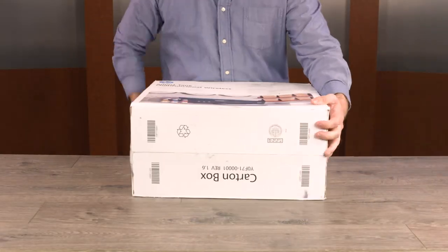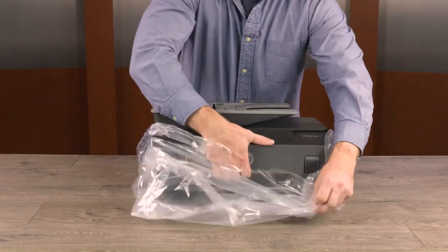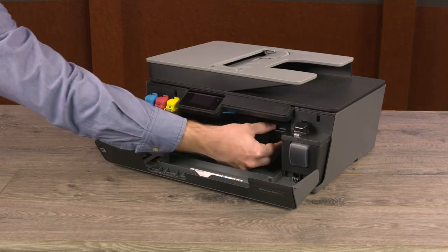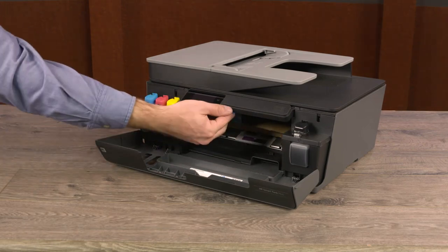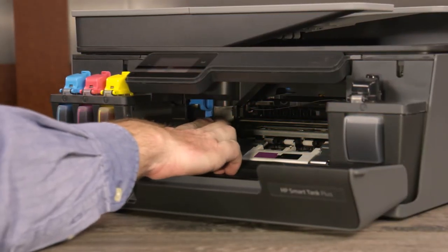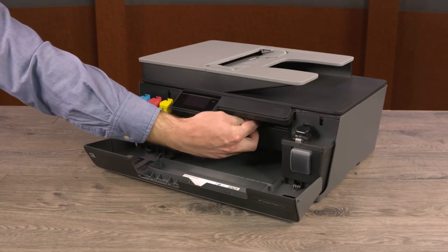At the new location, take the printer out of the box and bag. Open the doors and then remove the cardboard. Press down on the blue latch to close it, and then close the doors.